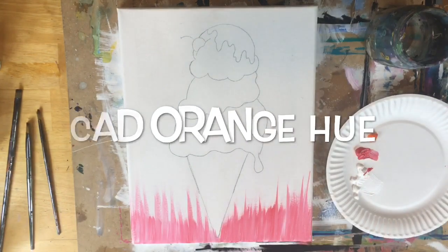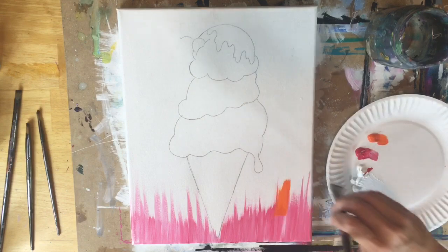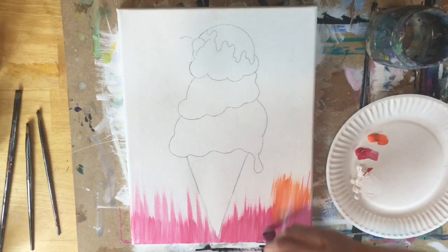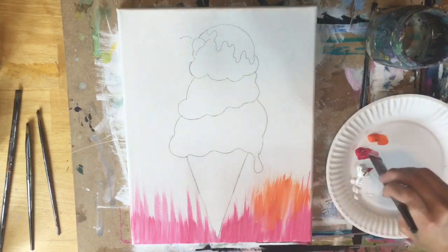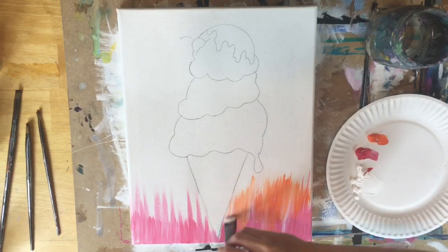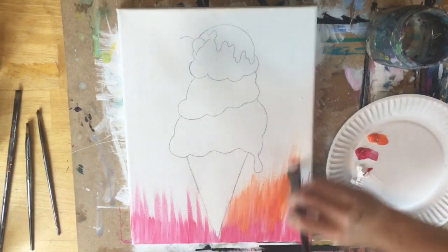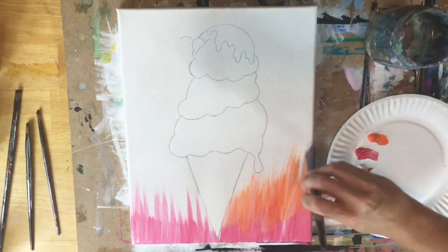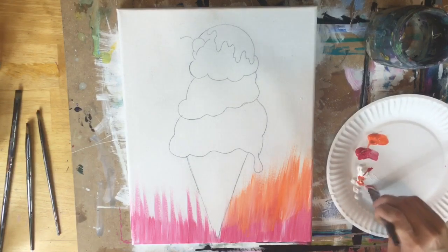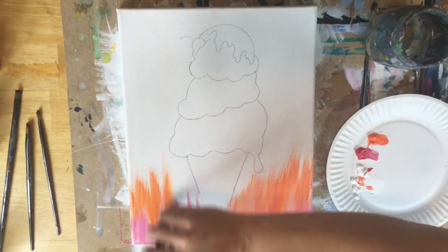So we're going to go to the next color. Cad Orange Hue is the next color — it magically loaded on my palette. Without rinsing the brush, load it in the Cad Orange and Titanium White and do the same thing, letting that orange blend in with the red. The way to get it to blend is to allow the paint to stay wet — wet on wet blending — so where the orange paints over the red, that's how it blends.